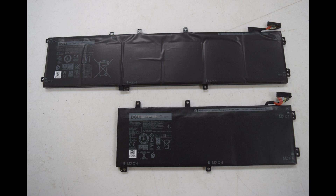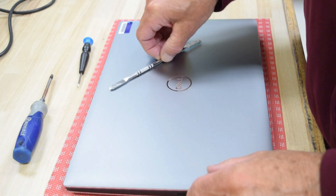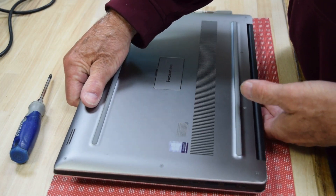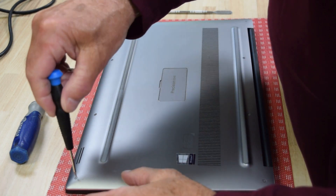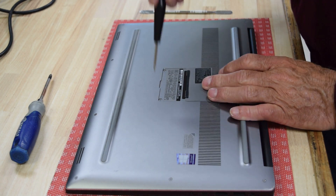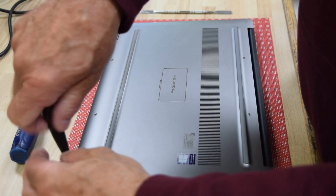To get started, first thing we're going to do is turn the laptop upside down. We need to take the bottom case off. It's got these really small hex screws on the bottom and two regular Phillips screws in the center under that door.